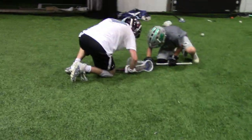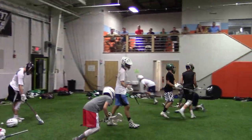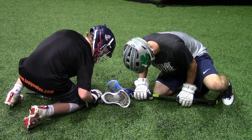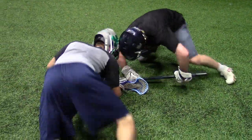Why'd you kick him? But you held it. Good battle. Someone come. Hands touching the ground. Set. Luke, you got him.